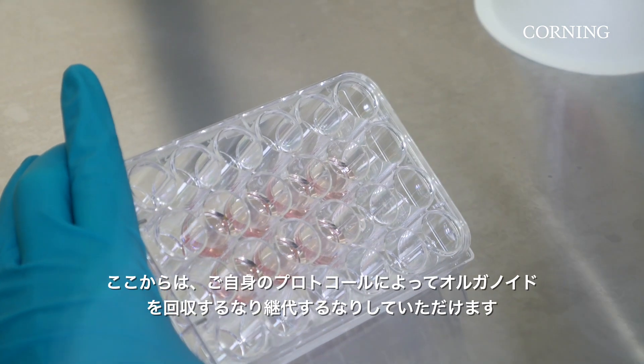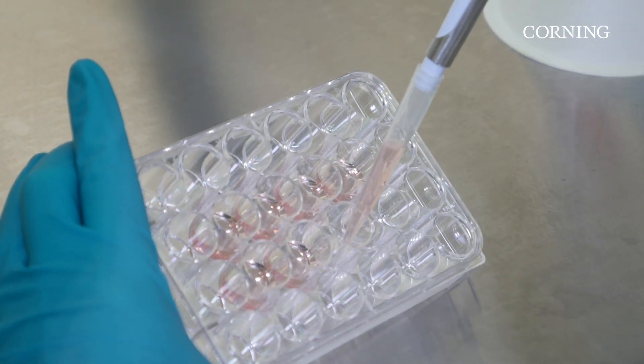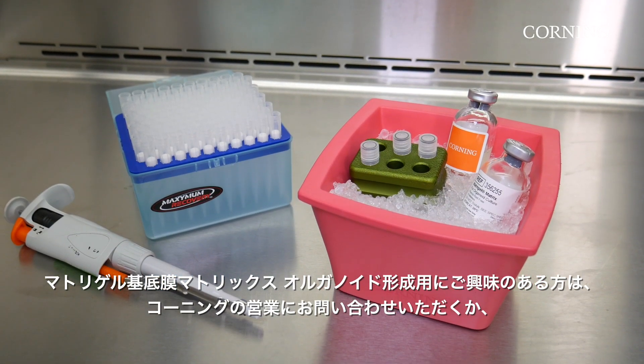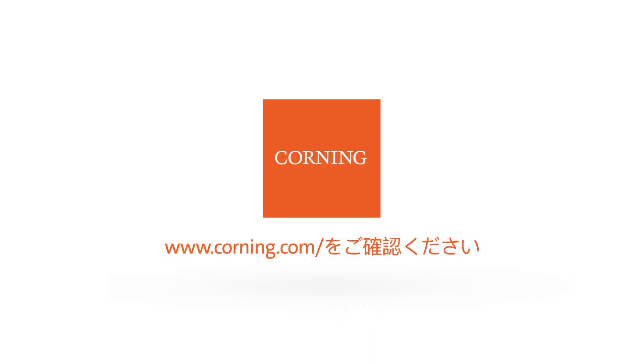You are now ready to extract your organoids or further passage according to your protocol. To learn more about Matrigel Matrix for organoid culture, contact your local Corning account manager or visit corning.com/matrigel-for-organoids for more information.